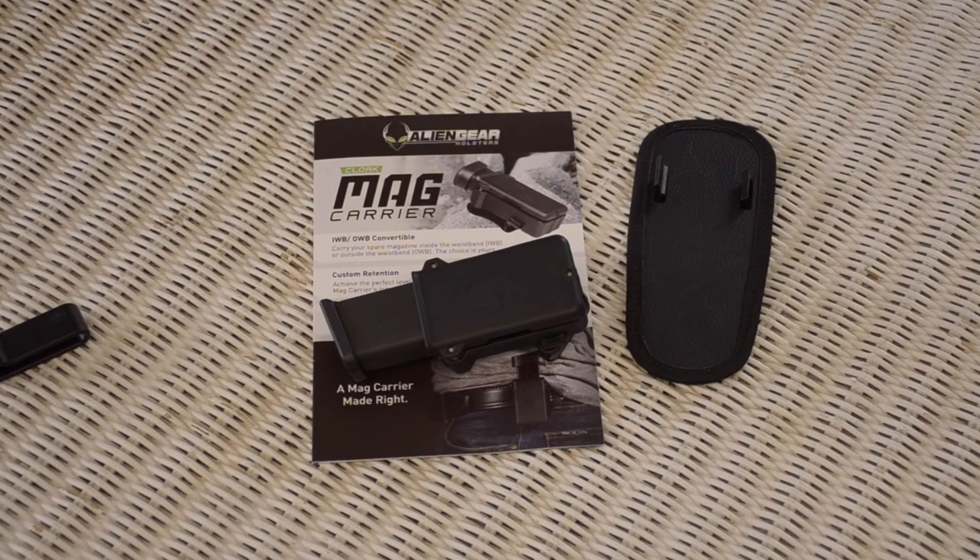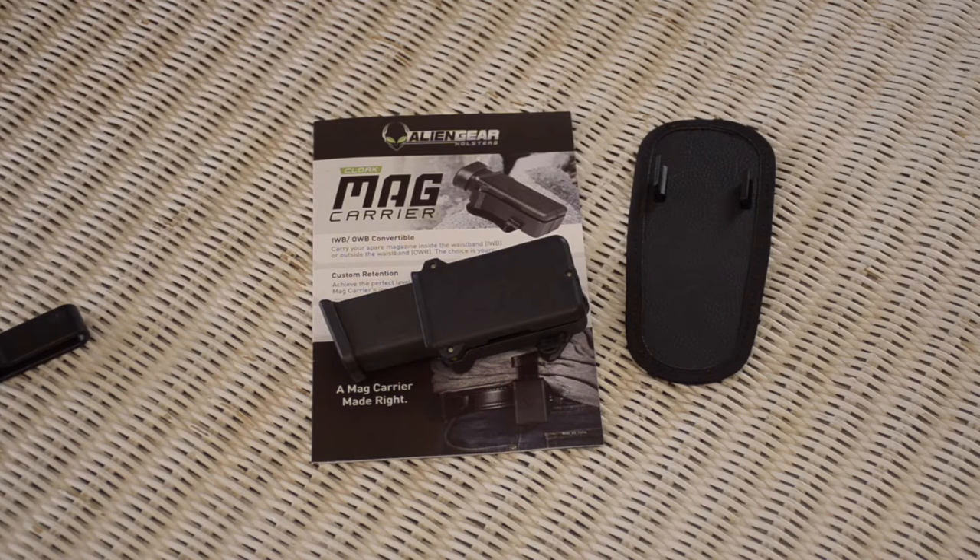Hello, a quick review on the Alien Gear Cloak Mag Carrier. This is a very innovative mag carrier — when I first saw it, it looked a little bit too kludgy and complicated. Just looking at it, because I'm used to on-duty carry — 25 years. I actually carried a magazine semi-auto for 15 years, and the other 10 I carried a Smith & Wesson Model 19 wheel gun.